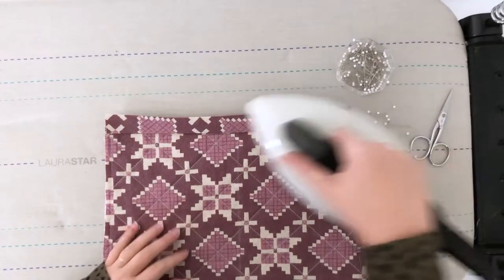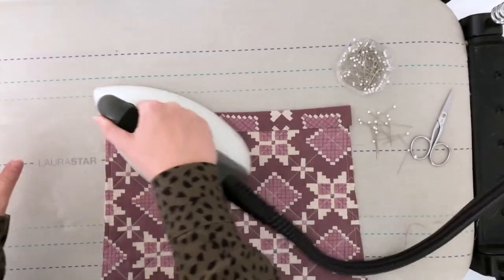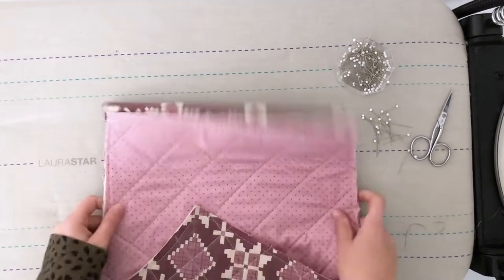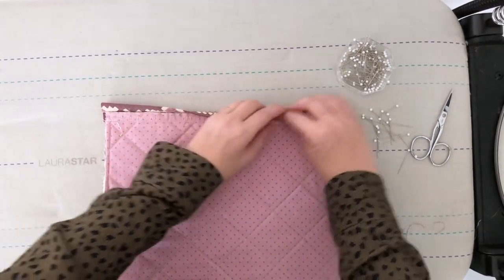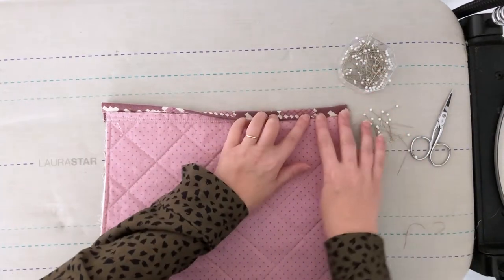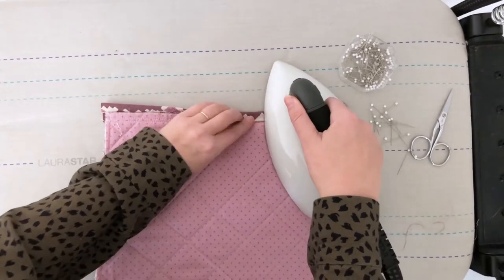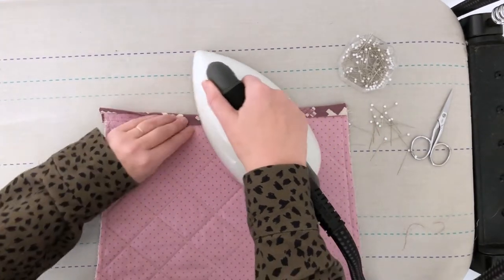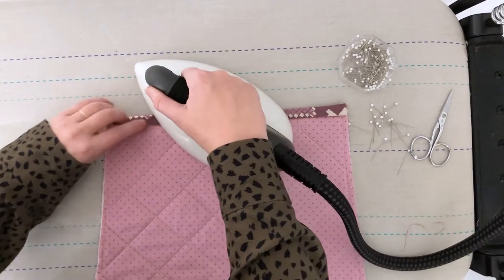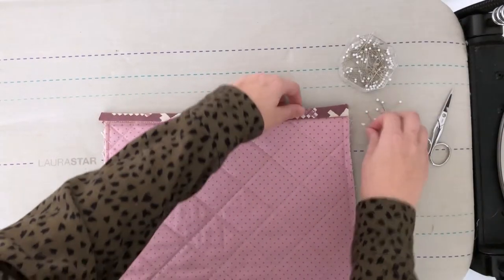Now once again, we're going to press away from the sleeve. Flip your sleeve over, fold the binding to the wrong side, press, and pin.